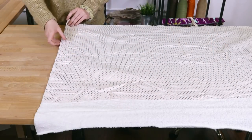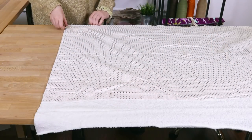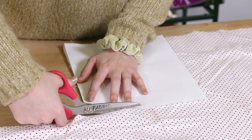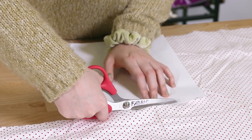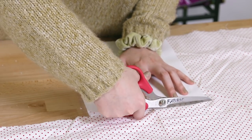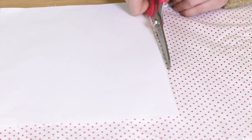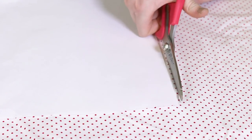Always pre-wash your fabric so it doesn't shrink. Layer the cotton and the terrycloth with wrong sides facing. Cut panels that are 8.5 by 11 inches — I used a piece of paper as a guide. Make as many as you want. Each individual towel will be one piece of terrycloth and one piece of cotton.